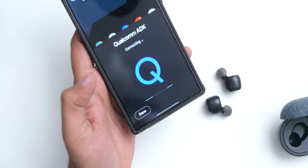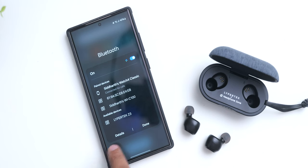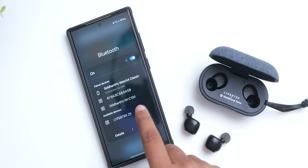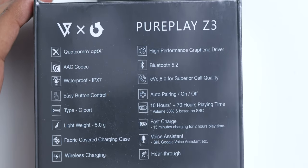They do have the Qualcomm quick pairing feature, but I tried it multiple times and it didn't work on my S24 Ultra. The regular way of pairing will of course work, and this does have support for aptX and AAC codec with Bluetooth 5.2.